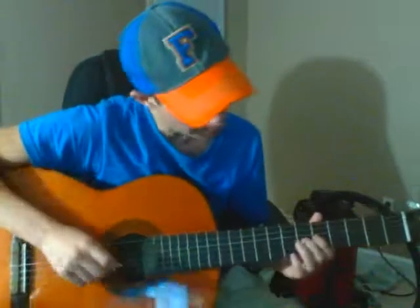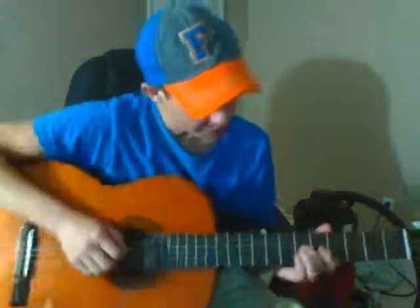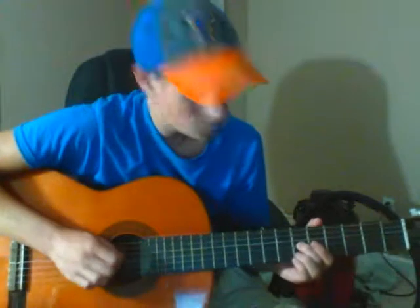Here's the intro to 'You and Your Heart' by Jack Johnson's picking pattern. You want to take your middle finger and put it on the sixth fret of the G string, and then go to the fourth fret, still on the G string, with your index finger.